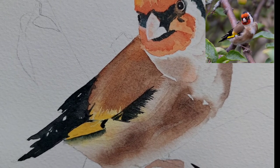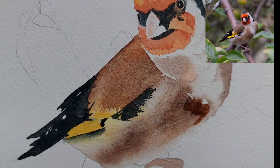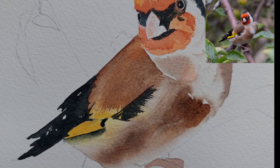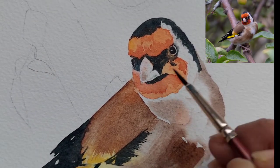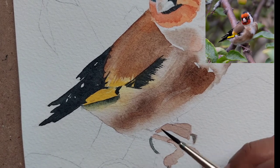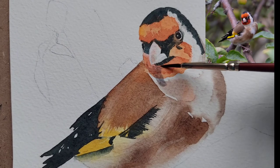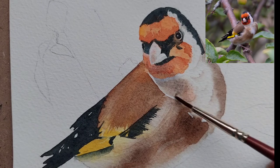I was thinking of using out-of-tube black earlier but instead mixed a little indigo and Vandyke brown. I'm putting a few more highlights on the chest area, as I thought some highlights were missing. Similarly on the beak, with a thin brown mix, and the same black or gray mix on the claws too.